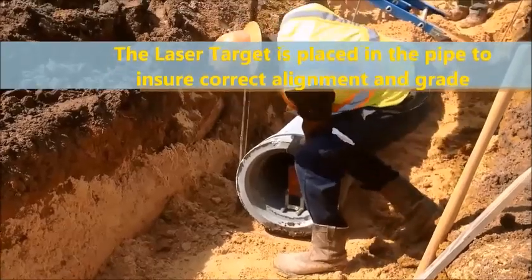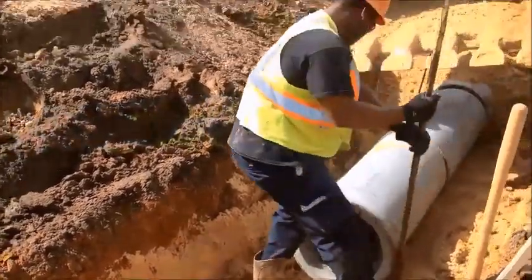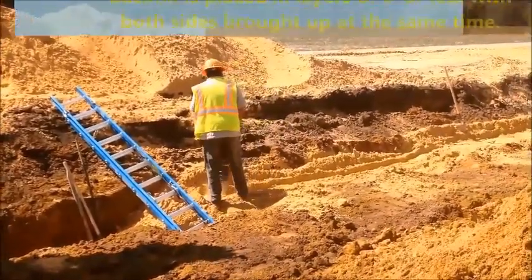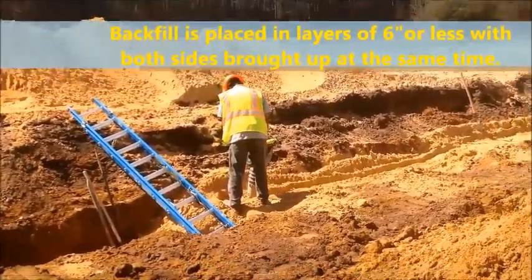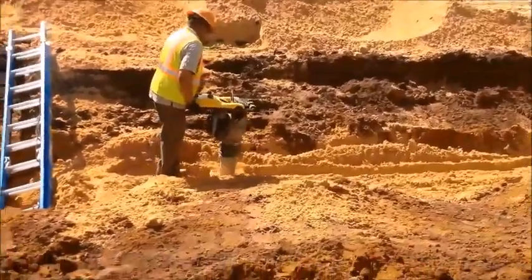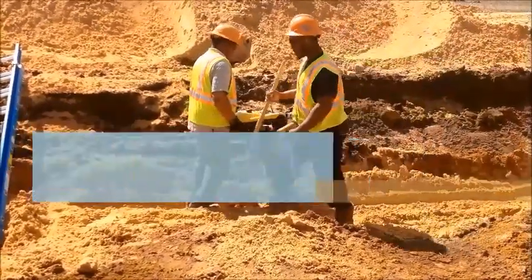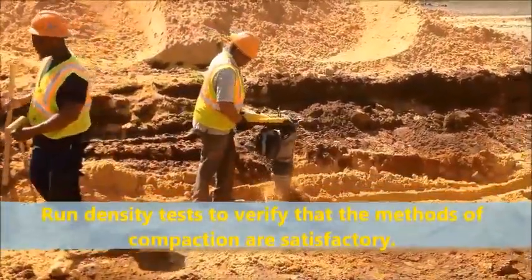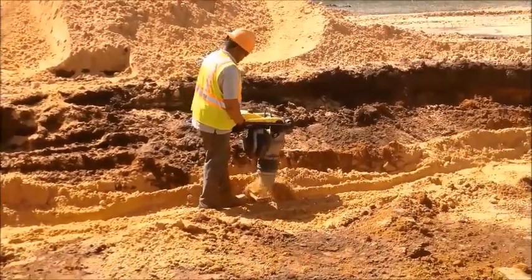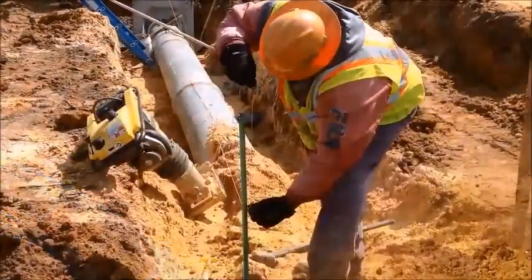The laser target is placed in the pipe to ensure correct alignment and grade. Make sure that backfill is placed in layers of six inches or less unless otherwise authorized, with both sides brought up at the same time. See that heavy equipment is not operated over any pipe until it has been backfilled with a minimum of three feet of cover. Run one pipe density test to verify that the methods of compaction are satisfactory. If results are not satisfactory, require the contractor to change methods to obtain the required density. Record on the density form and book that the density measured is in a pipe backfill.